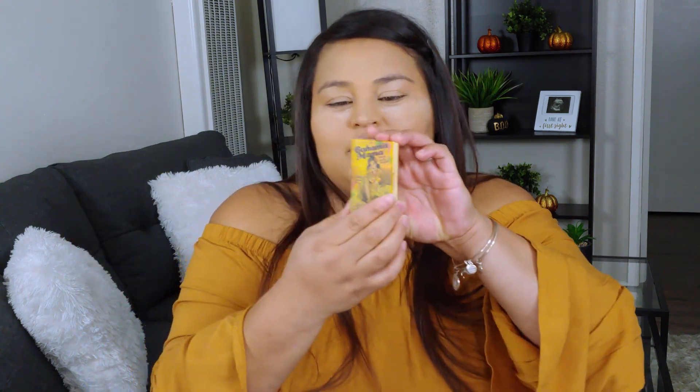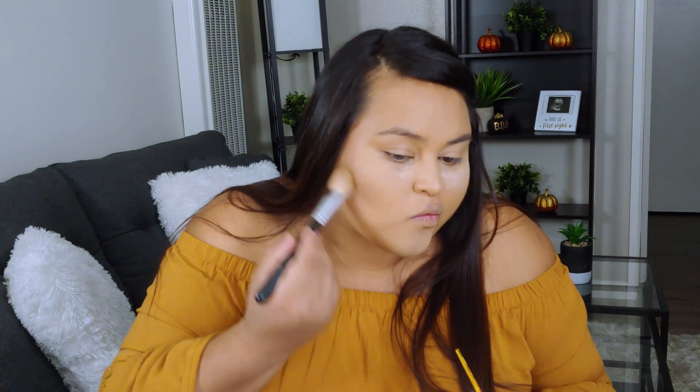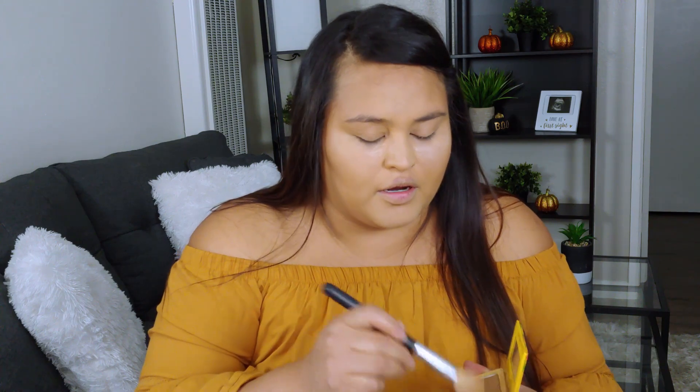Now we're going to go ahead and move to bronzing. I'm using the Bahama Mama, the Balm Bronzer. I'm going to go ahead and use this and just bronze my face. For this one, I'm just using an angled brush — I don't know where I got this, it's an old one because a lot of hairs are falling off, but any brush will do. I'm going to touch the temples and my forehead just to give it a little bit of dimension.